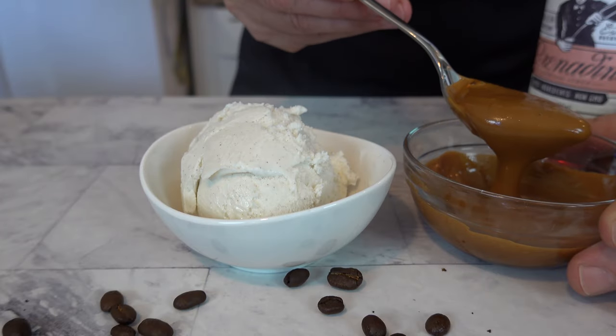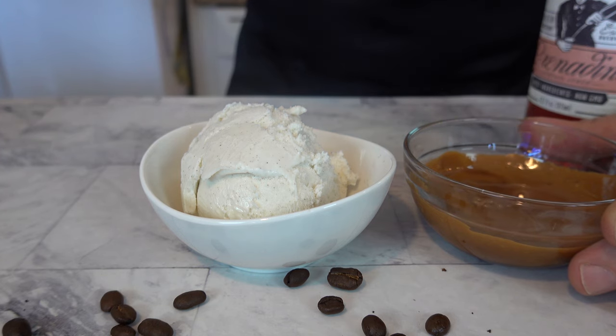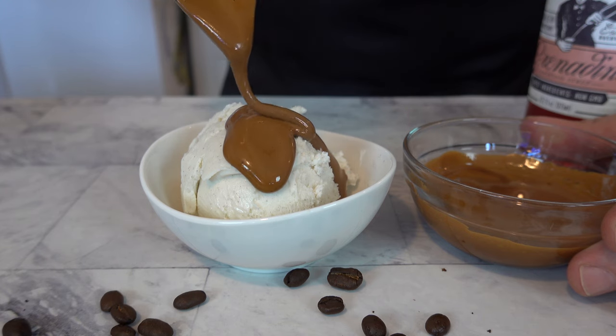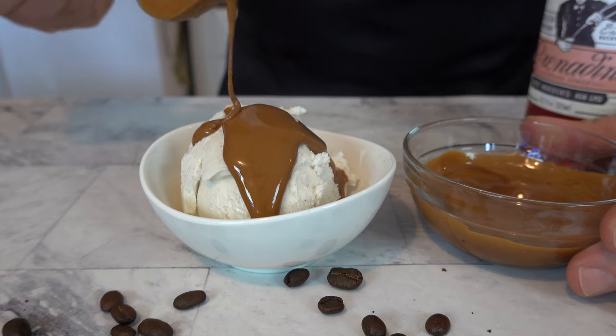Thanks for watching the Sauce and Gravy Channel. Hope that you enjoyed this cherry dalgona coffee sauce. If you have any questions, leave them in the comments below. Don't forget to share this recipe with your friends, hit that like button, smash that subscribe button, and remember as always to live, love, and make gravy.